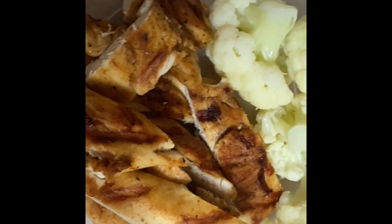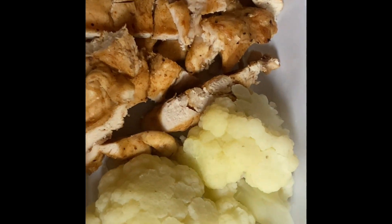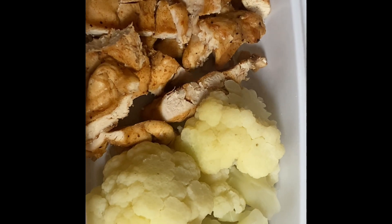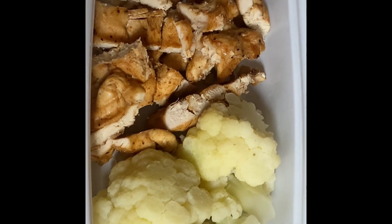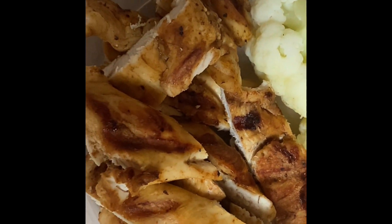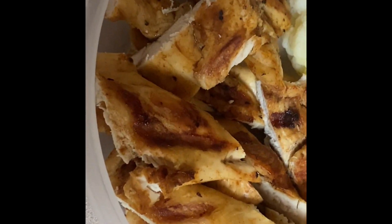Overall, I will give this George Foreman grill my two thumbs up because I really love and enjoy using it. I recommend you guys buy and grab one. Thank you for watching — please give me a thumbs up, like, subscribe, and hit the bell for notifications. Have a safe day and take care, everyone.